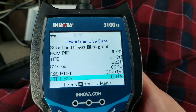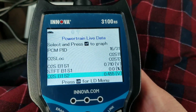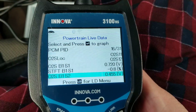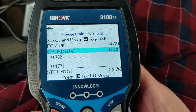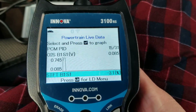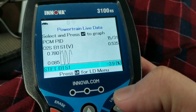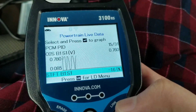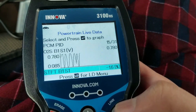Let's look at the O2 sensor. It should fluctuate between 0 to around 0.7 volts, as you can see here. That means the engine is switching between lean and rich.